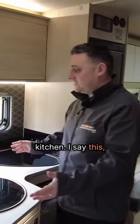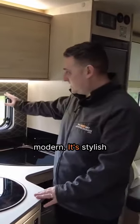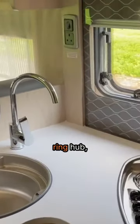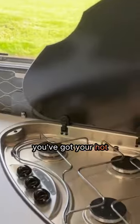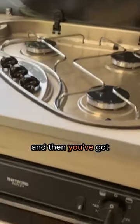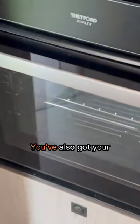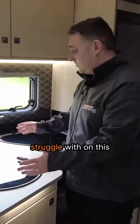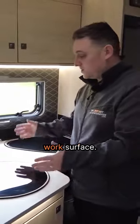Now we're into the kitchen — it's nice, modern, and stylish. With the background on there, you've got your three-ring hob, your hot and cold mixer tap, your sink, and your oven underneath as well. The only thing you might struggle with here is the work surface.